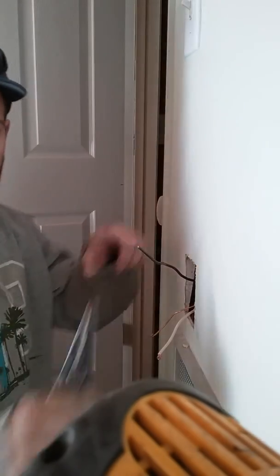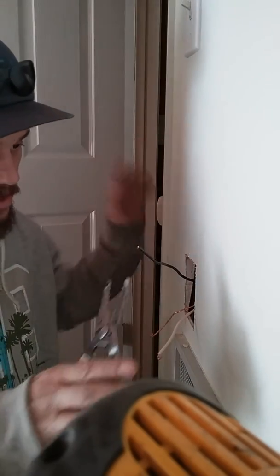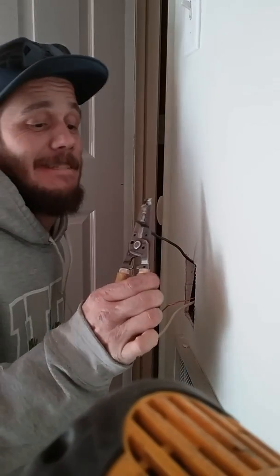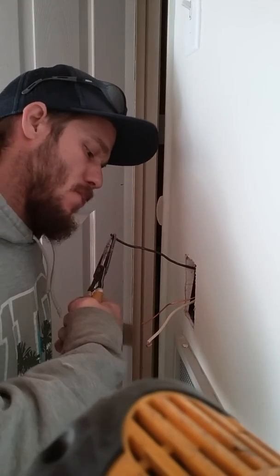One hand only — don't put a hand on the ground. Cut the hot. Don't touch the strippers while you're doing it. So now, one hand — put one hand behind the back. I work on everything like it is hot, even if it is.